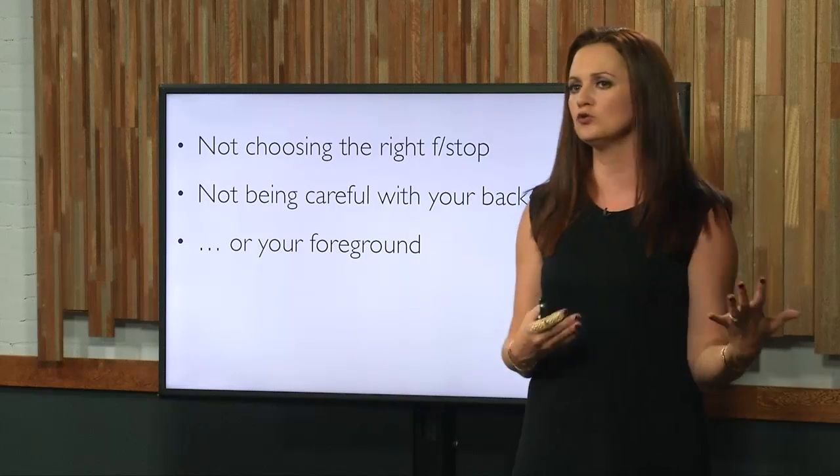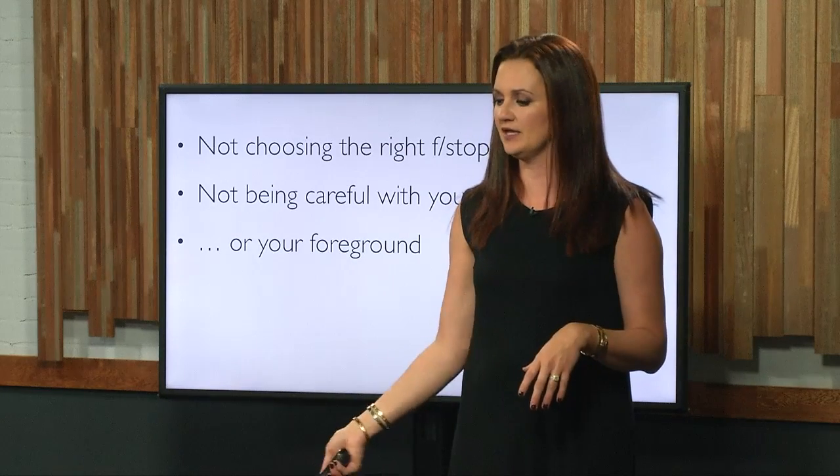Same thing with your foreground. If you're going to put something in the foreground of the image to muddy up the frame a little bit, you have to be very careful with not only how far that is from your lens, but how far it is from your actual subject. I can't give you a spreadsheet for this — there is no mathematical equation for your lens should be x distance from your foreground, which should be x distance from your subject, which should be x distance from your background. You just have to use trial and error to get it exactly where you want it.